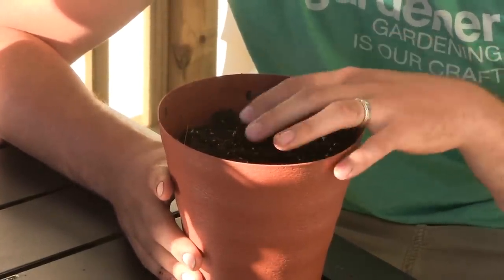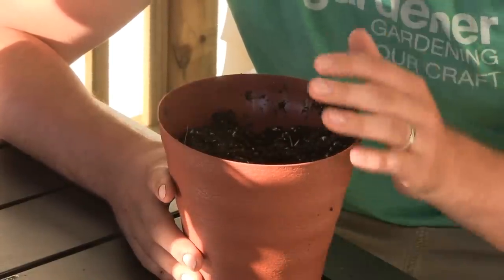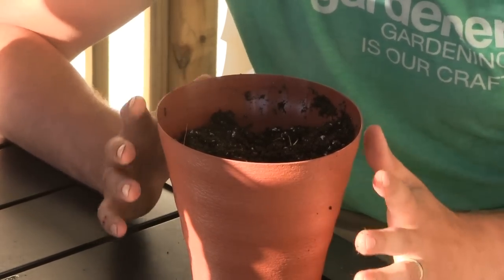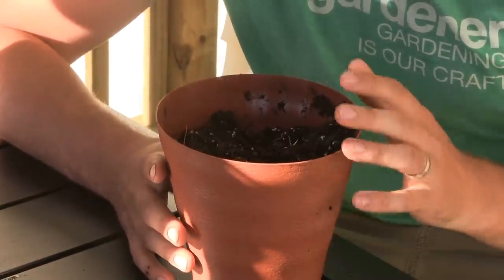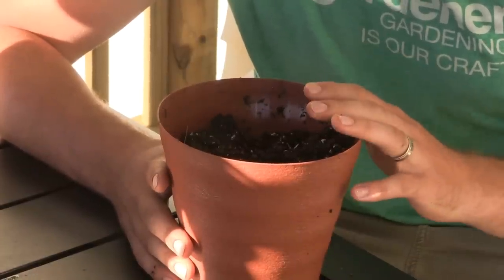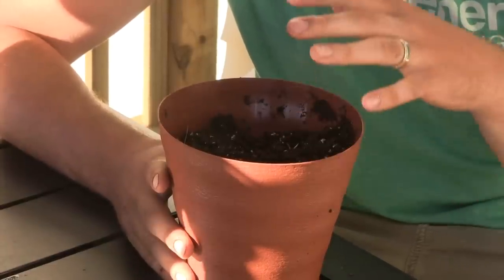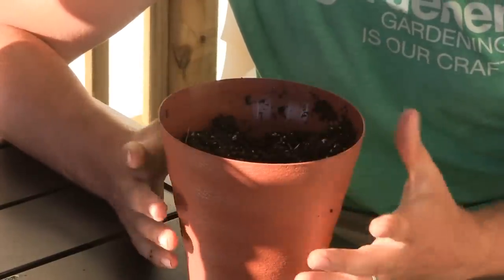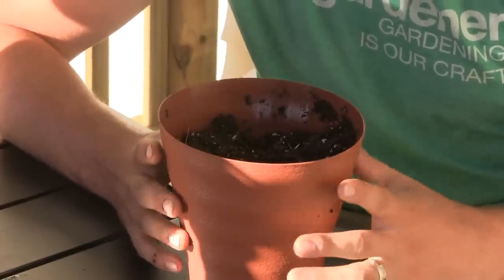For soil, you want a super loose, well-draining, organic-rich soil. People often go with a sandy mix thinking they're replicating Hawaii — don't do that. Pineapples prefer a well-draining, super-rich, loose soil that holds nutrients and the right amount of water. They are a tropical plant; they don't like to go bone dry and don't do well in desert conditions.